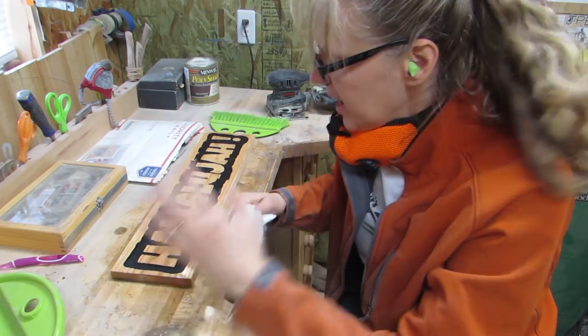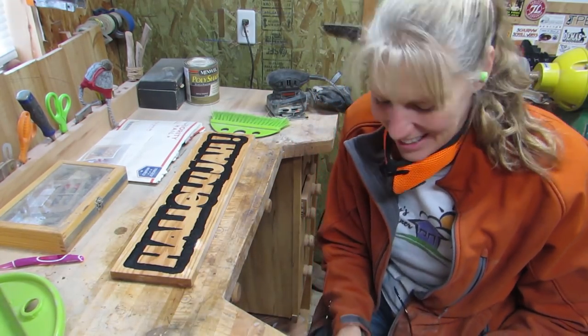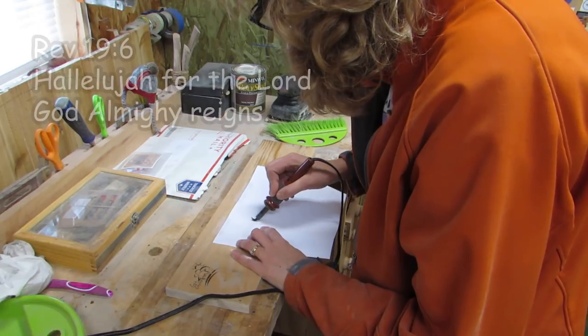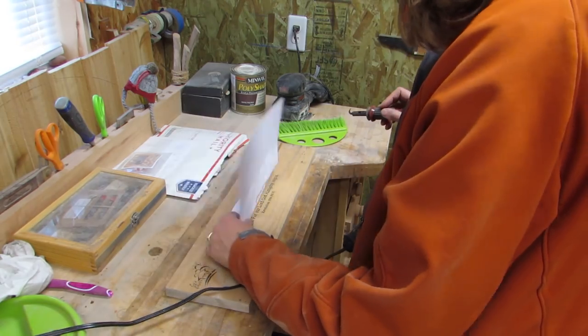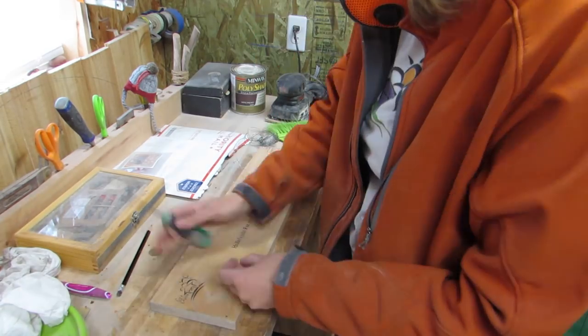Now I just have to let that dry and then I'll put some finish on it. I put my AllSci logo on the back along with a verse — Revelations 19:6, which says, 'Hallelujah! For the Lord God Almighty reigns!' Then I added a long wire hanger too.